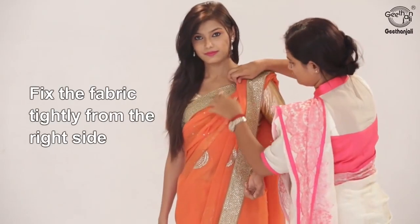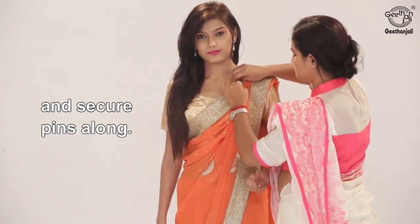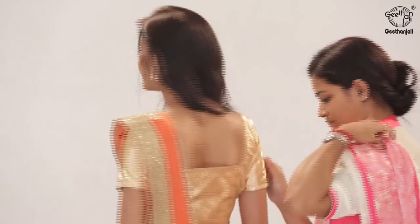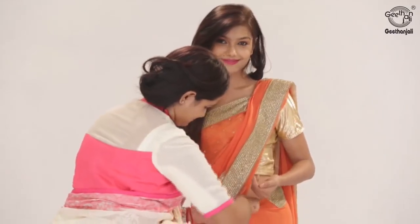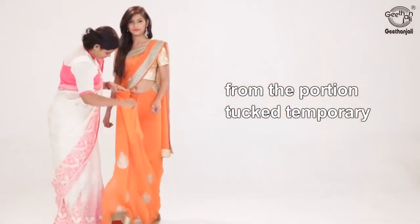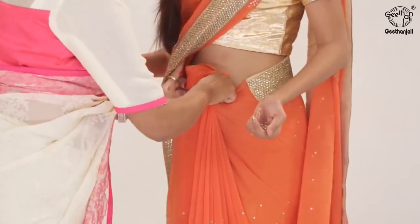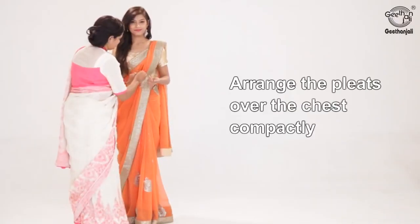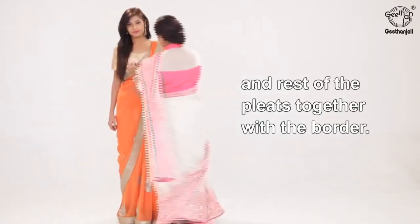Fix the fabric tightly from the right side and secure pins along. Now adjust the pleats in the front from the portion tucked temporarily and tuck it mid waist. Secure it with a pin. Arrange the pleats over the chest compactly with one layer below and the rest of the pleats together with the border.